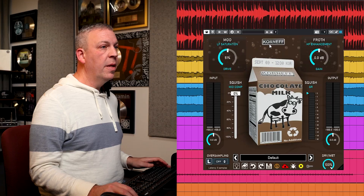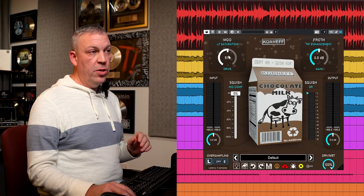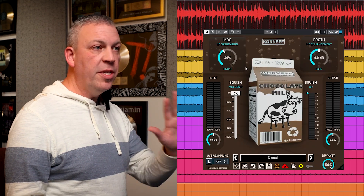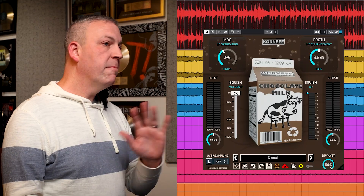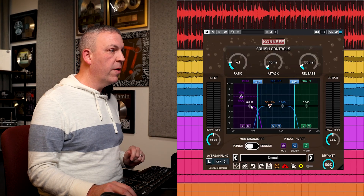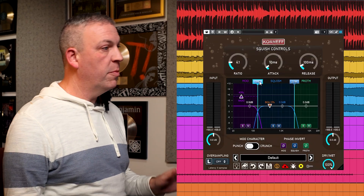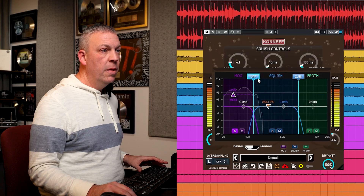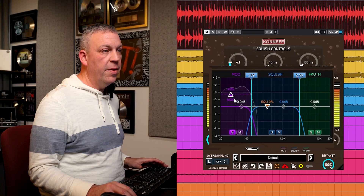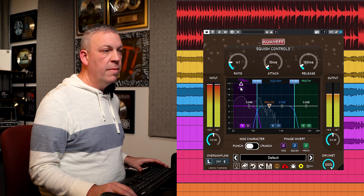I'll dial in a bit of saturation and flip to the back. One thing to note is that you can control every one of the knobs on the front from the back — so you turn the moo here and you're actually adjusting the threshold of the moo, so you don't have to keep flipping back and forth. I'm going to solo the low band and figure out the crossover point for where the kick drum is happening. As I bring this up I get more of that snare drum in there, but I just want the kick drum — right around there.